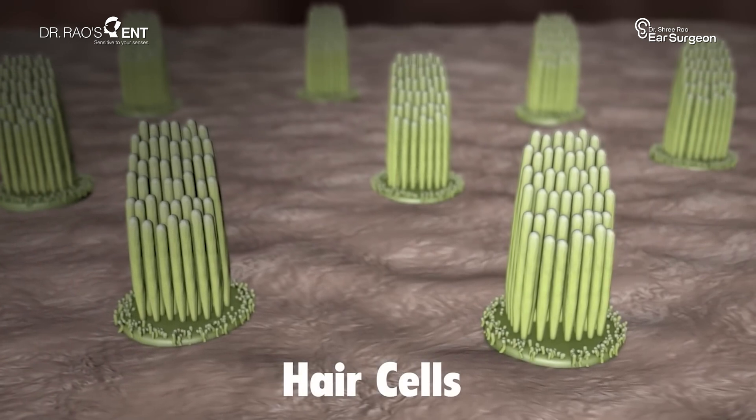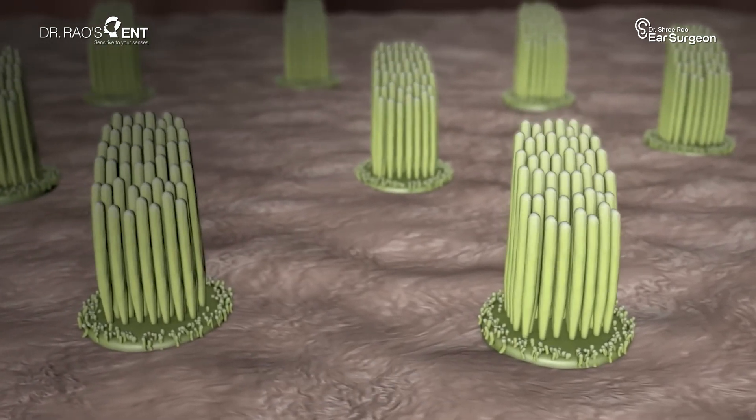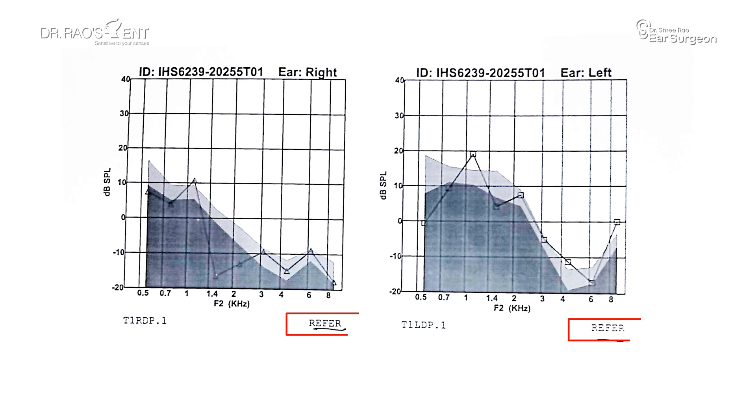Inside this cochlea, there are tiny hair cells. These hair cells move when the sound reaches them. When these hair cells move, they produce tiny echoes, and that's what the OAE test picks up. If the echoes are there, it usually means the ear is healthy. If the echoes are not there, it tells us there is something wrong with the outer hair cells.